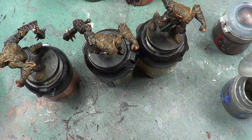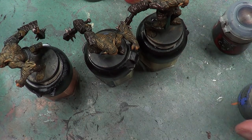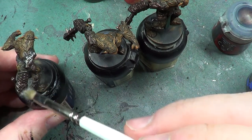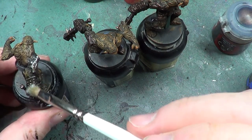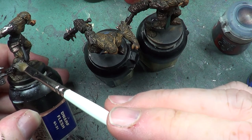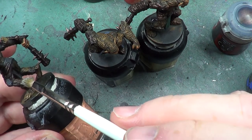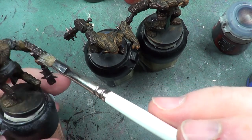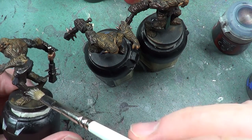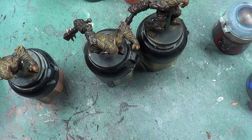So we'll get some of that on our dry brush. And we're not going everywhere on this — be very, very selective where it's going. It is just going on certain parts. There we are, and that's one done.